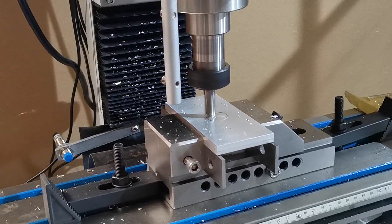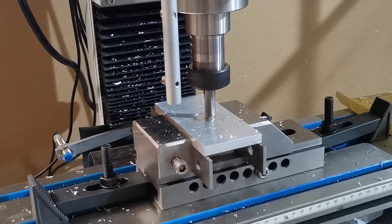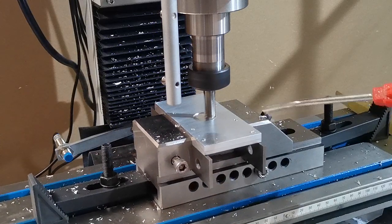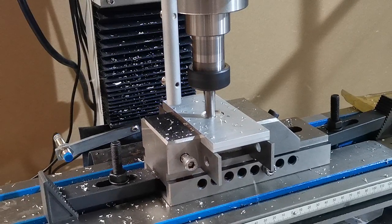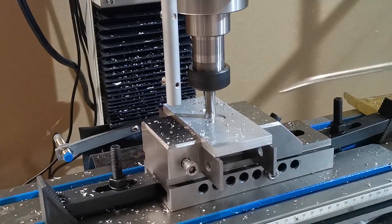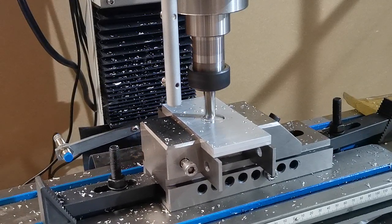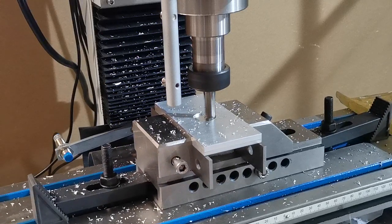We haven't got any air assist, misting, or coolant, so we'll just use a small hand airline for a little bit. This is our demo machine — if we were using it for production we would permanently fit an airline or a mister on it.